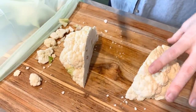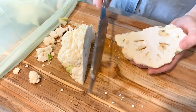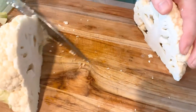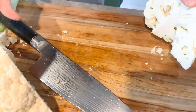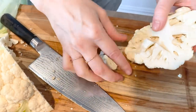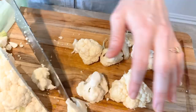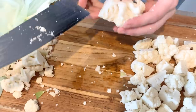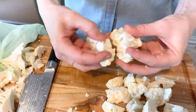Cut it in half, and then you'll see this core in the middle — I'll cut it out at like a V and pull it out. Then I just break off the florets like that, and from there I'll just kind of shape them. If they get all clumped together, just break them up.